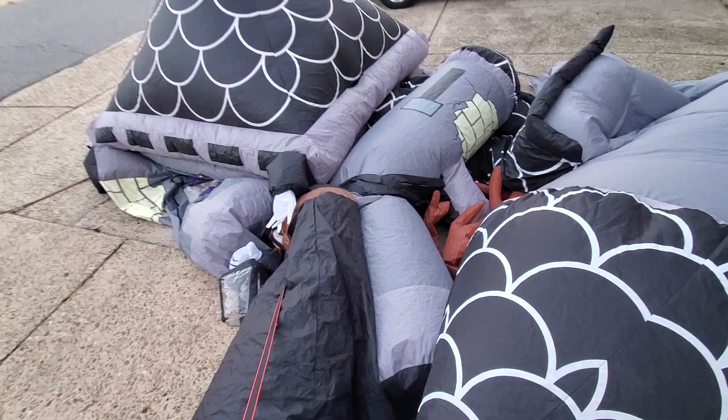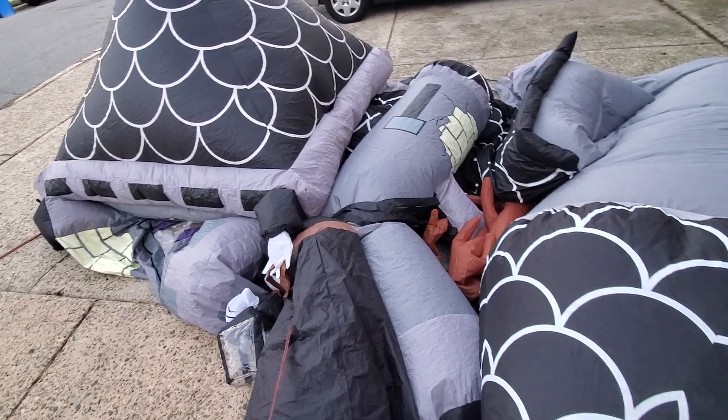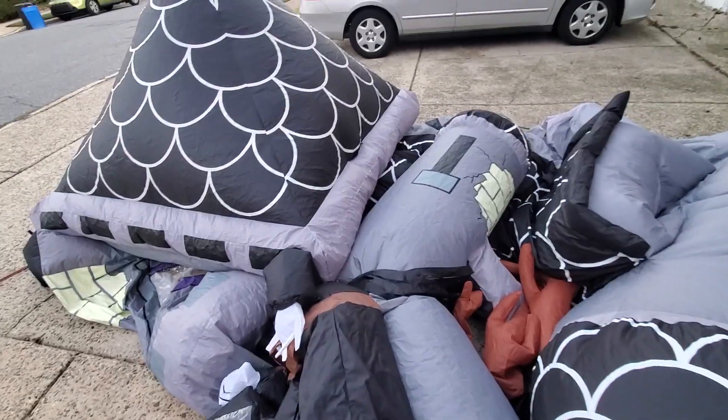I recently bought this on eBay for $350 plus $65 shipping, and since eBay has this stupid new tax thing now, it came out to around $440, which wasn't too bad, but it's still pretty pricey for what it is.